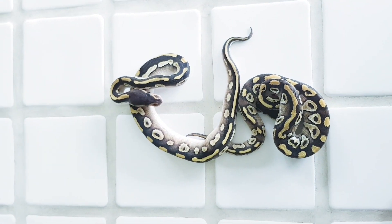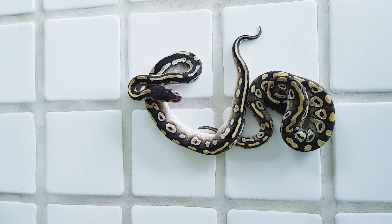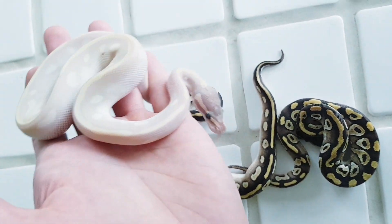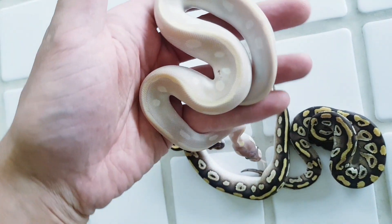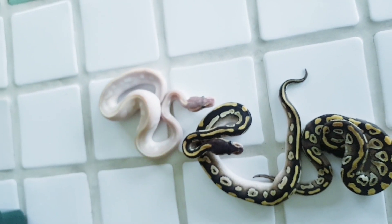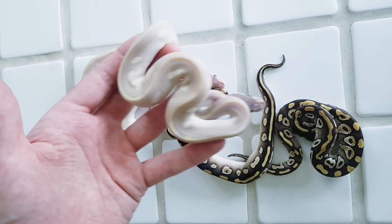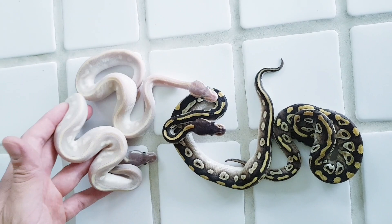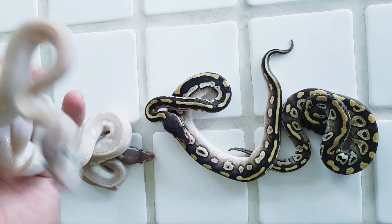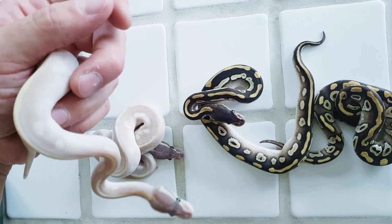So if we then add two Mojave — if we add Phantom — we get this. This is a Purple Passion, as you can see. Very pretty. We have two of those. This other one is a lot more pinkish, so I'm fairly certain that this one is also Enchi. So this is an Enchi Purple Passion. Very pretty.